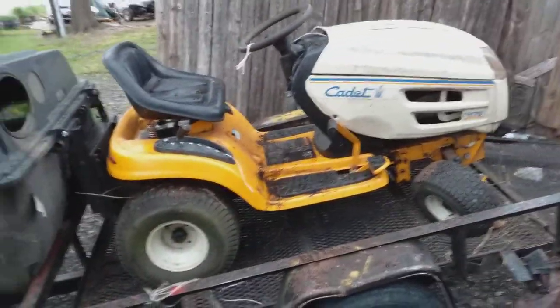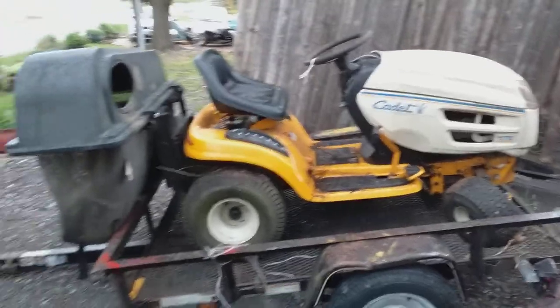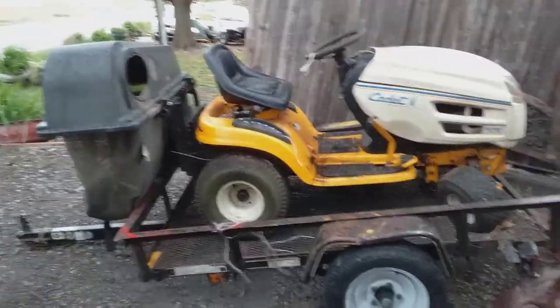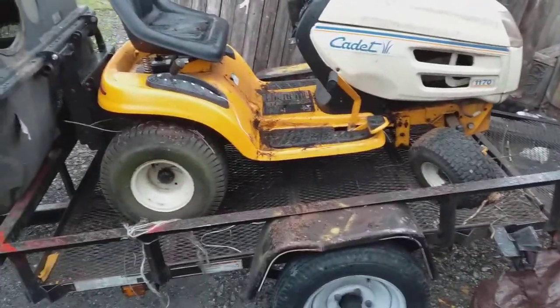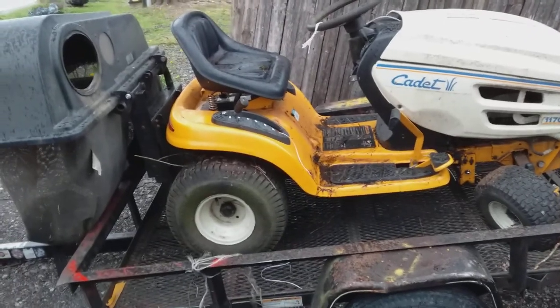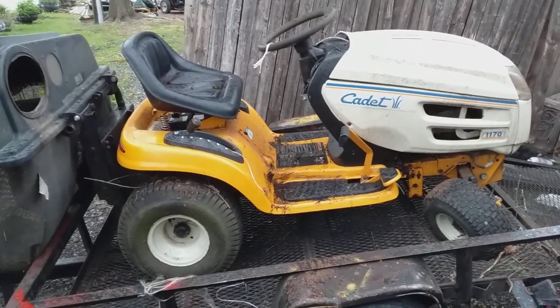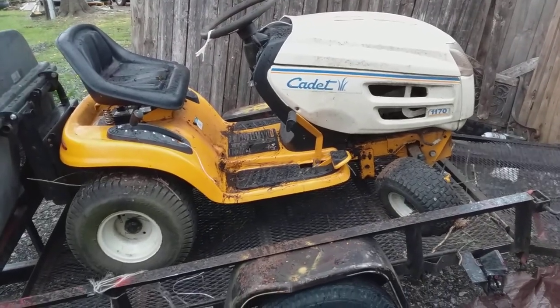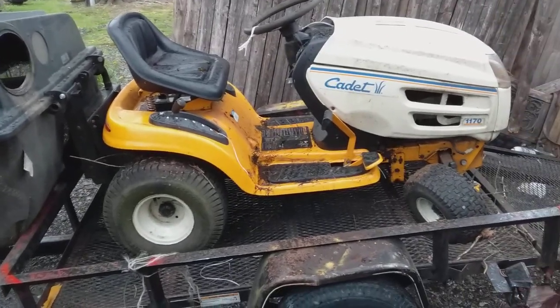Last night I went out and got this 1170 Cadet. It's got the whole attachment for the bag and all that. I put a battery in it and it grinds over and it pops, but it needs a valve adjustment — I think that's what parked this tractor. It's starting to rain here, so I'm going to call it a day.